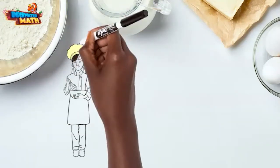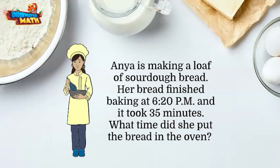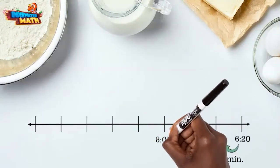Let's try another. Ania is making a loaf of sourdough bread. Her bread finished baking at 6:20 PM and it took 35 minutes. What time did she put the bread in the oven? For this problem we will need to subtract time, so the end of our number line will be the time she took the bread out, and we will make 5-minute jumps counting backwards.